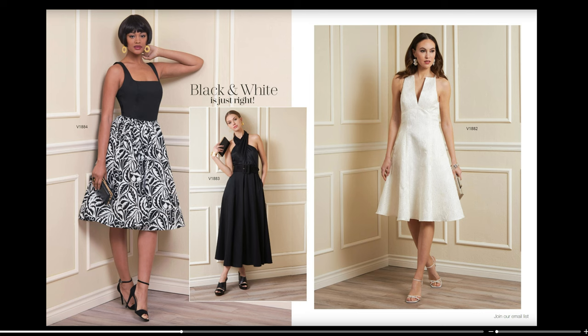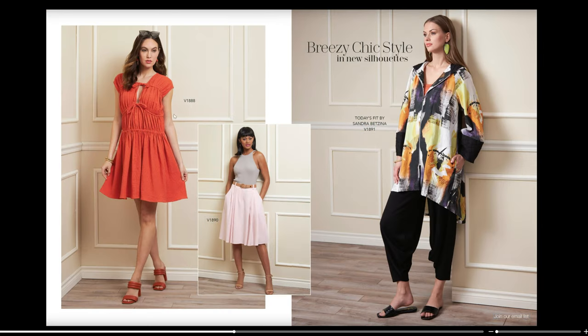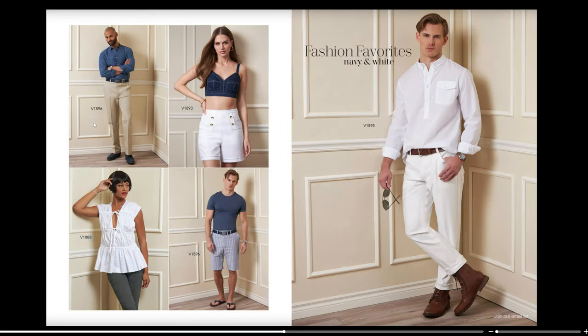Then we have V1888 for this drawstring style dress, and then V1890 for an outfit with a skirt. Then we have Today's Fit by Sandra for V1891 — it looks like a jacket and maybe even pants. We also have a couple of men's patterns: V1896, which looks like pants and shorts. And then V1888 in a top instead of a dress, plus the bustier again, and a set V1895 — I'm guessing it's for the top.